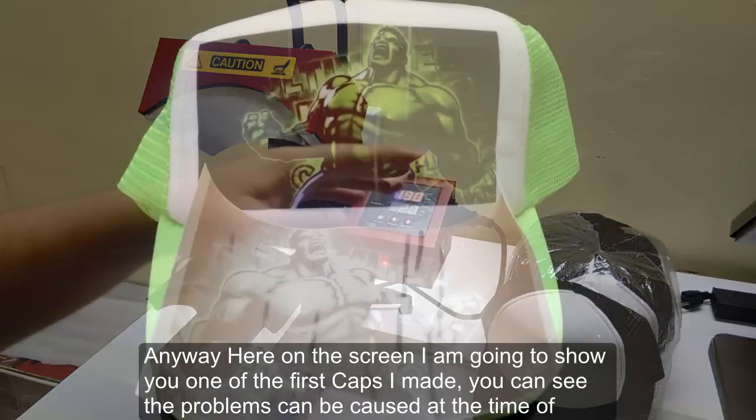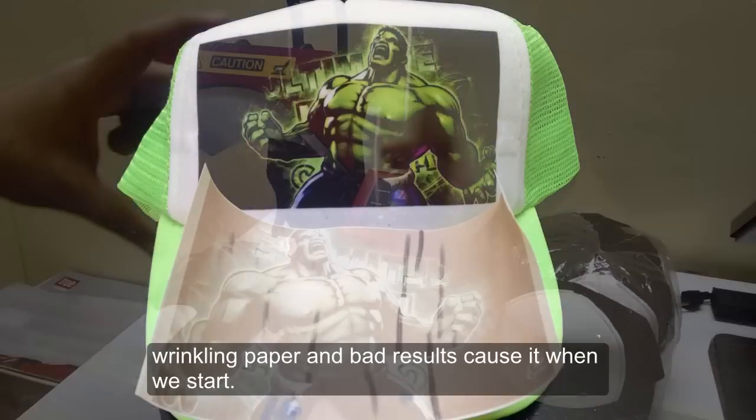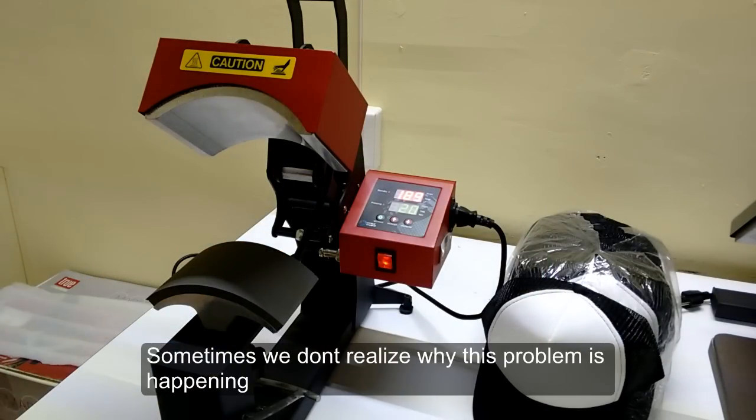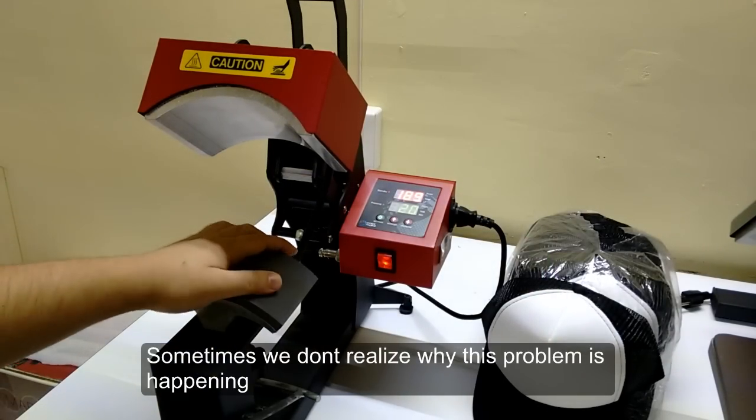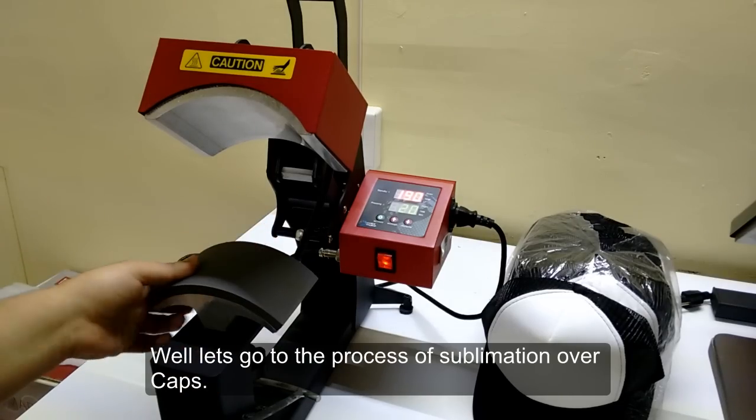Here on the screen I am going to show you one of the first caps I made. You can see the problems caused by wrinkled paper and bad results when we start. Sometimes we don't realize why this problem is happening.